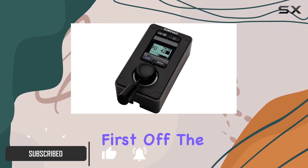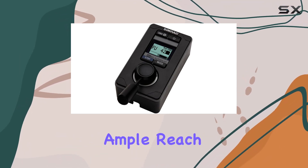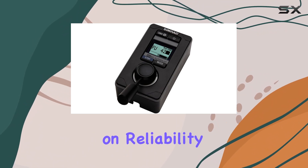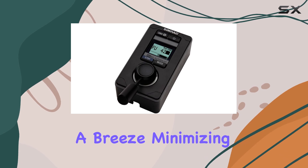First off, the 6-meter factory-mounted drop cable provides ample reach, ensuring flexibility in installation without compromising on reliability. The inclusion of a T-connector makes setup a breeze, minimizing hassle during installation.